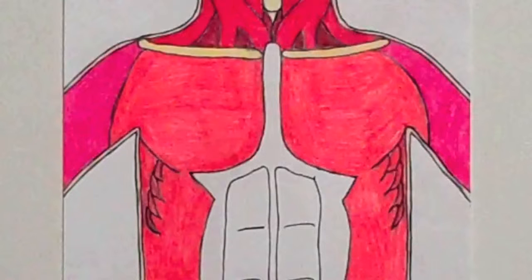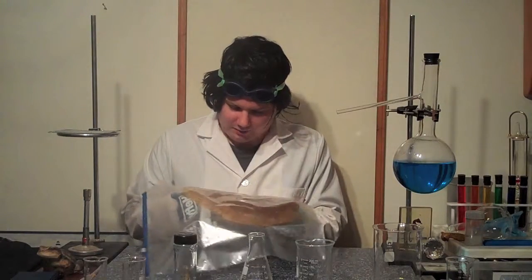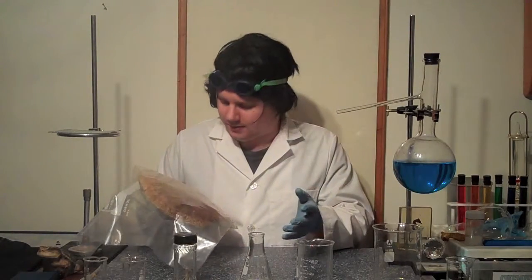Directly next to the deltoid is the pectoralis major. This muscle is unique because it flexes the arm. The pectoralis major also helps out in the stretching and rotation of the arms.